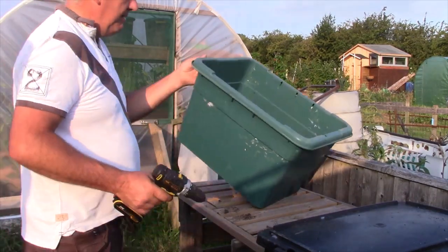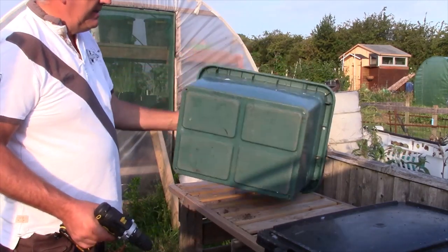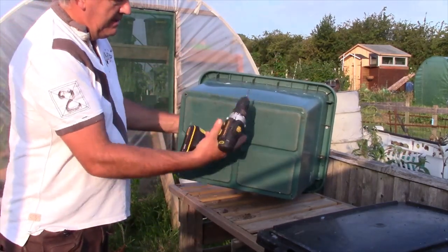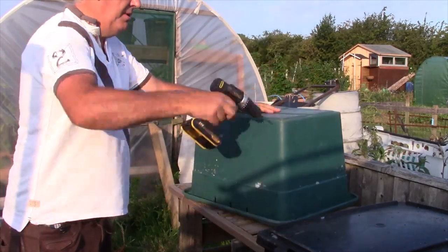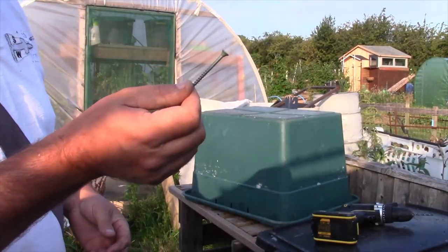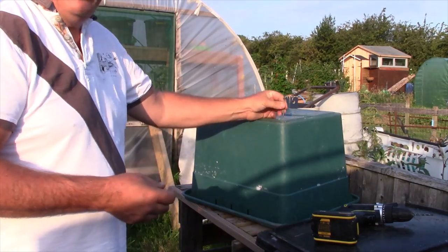So we have our container, our tote. This one does have four holes, but we need to do some more. If you don't have a drill, just drill some screws in and out.